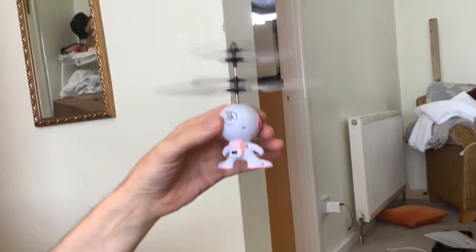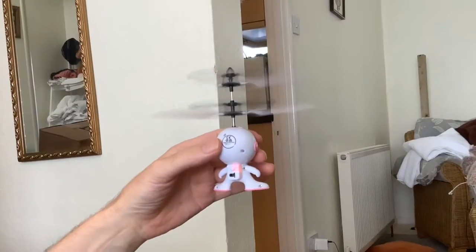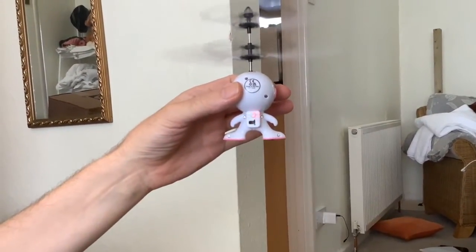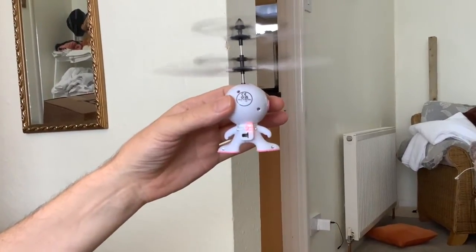It looks good — it's causing a draft. You can see your hand underneath it. When your hand gets close to the feet, it flashes and it increases the speed of the propellers.